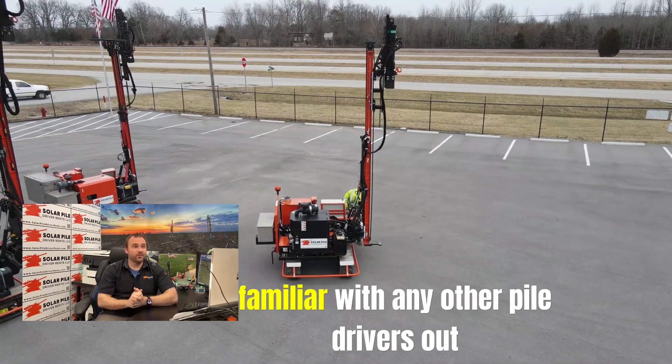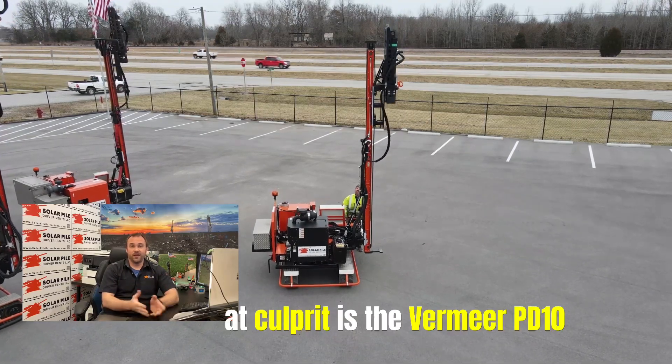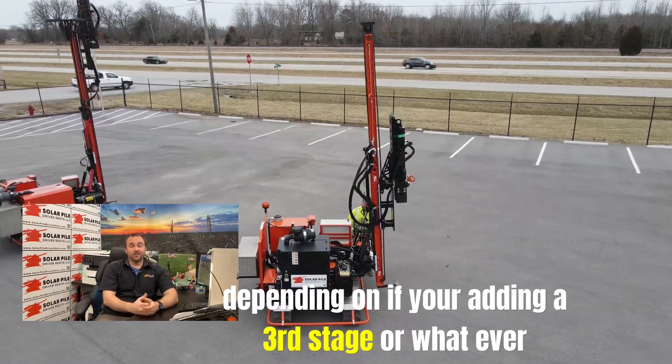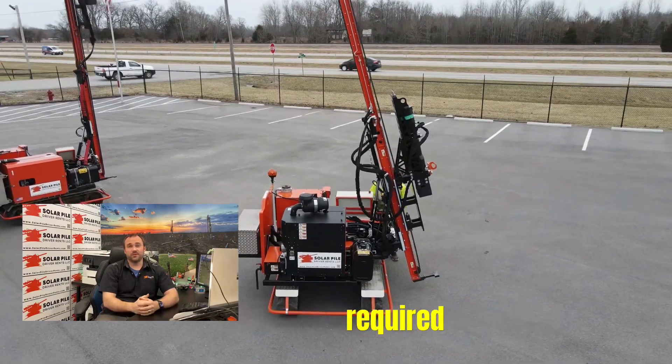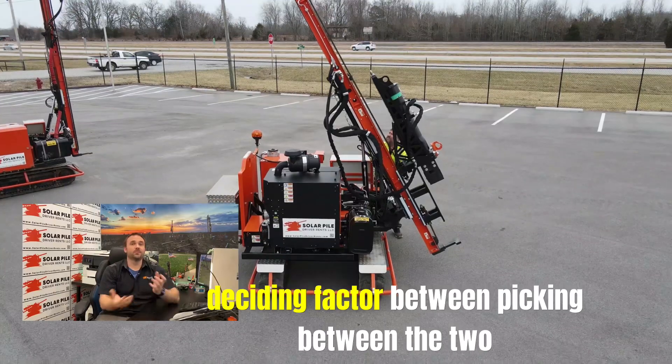Now if you are familiar with any other pile drivers out there on the market, the big one at culprit is the Vermeer PD10. You've got to assemble that — and depending on if you're adding a third stage or whatever, there is definitely assembly required. That is not necessarily a deciding factor between picking between the two.